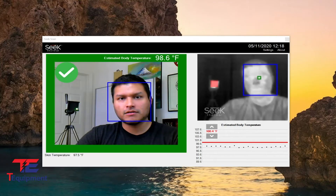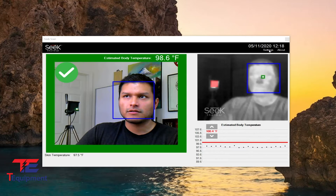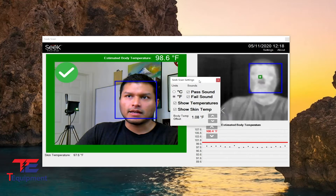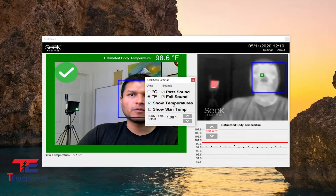Now that our seek unit is all set up, let's talk about fine-tuning the unit. We're going to go into the top right and click on settings. These are going to look familiar from my previous video where we talked about what each of these do.